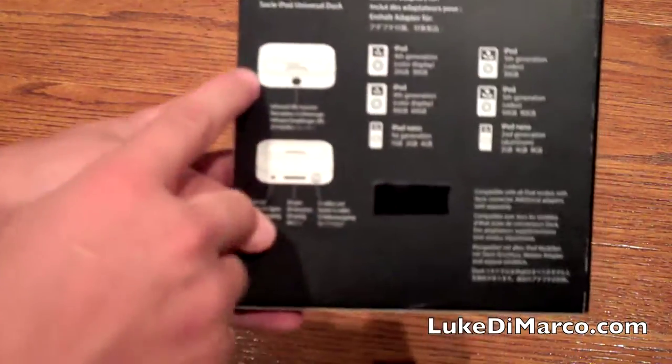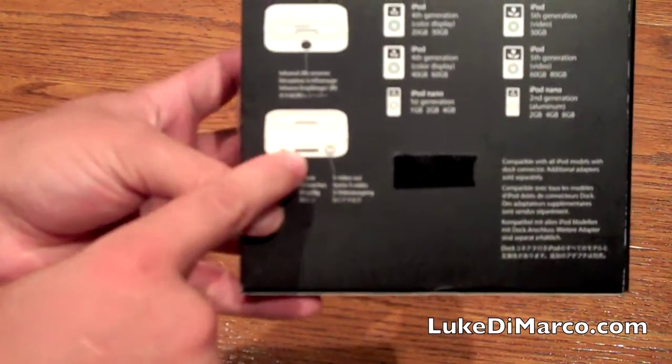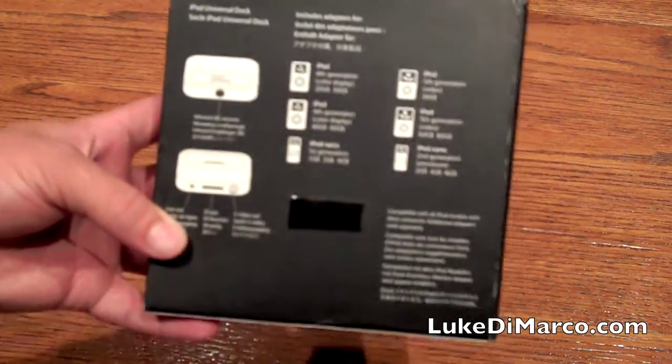On the back it looks like we have some diagrams of the dock with an infrared port, line-in, and a 30-pin Apple cable — we'll get more into that when I open the device. Over here we have some of the iPods it's compatible with.